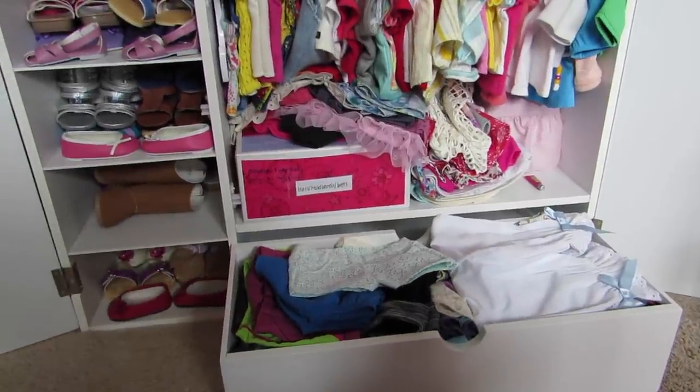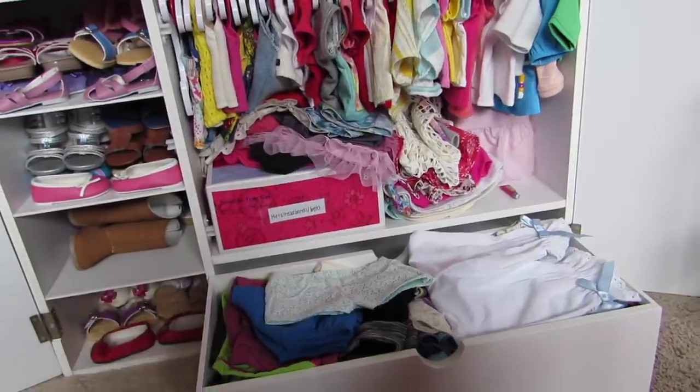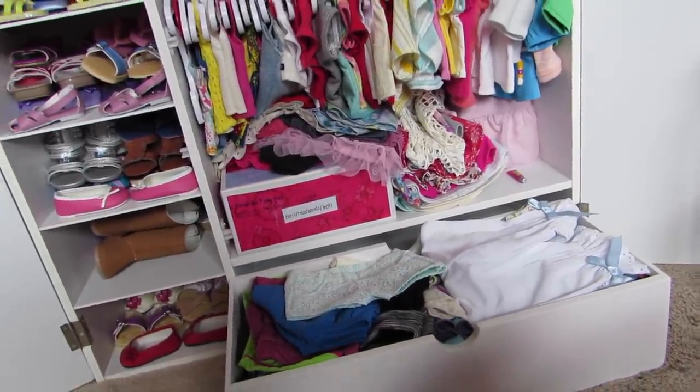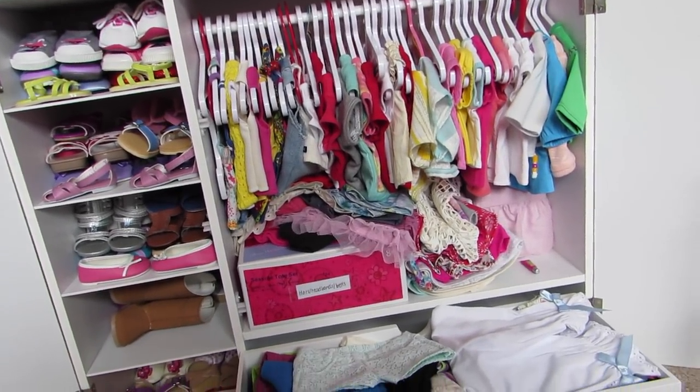Hey guys, so this video is pretty requested, so I decided to do it. It's about how I store my doll clothes, and you're looking at pretty much how I store some of my clothes.